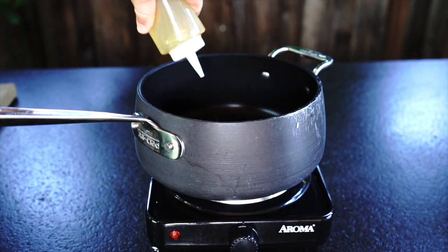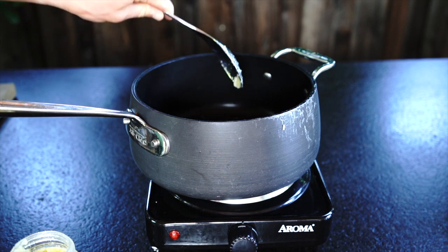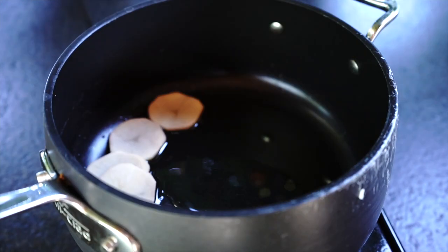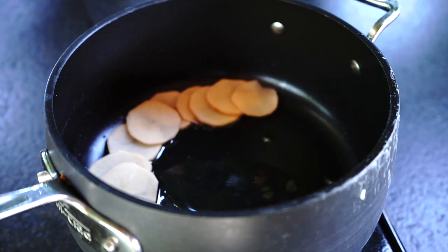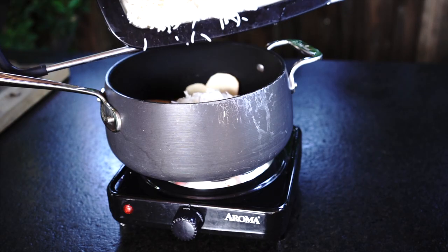Turn the heat on high, add oil and 1.5 teaspoons of ghee. When the oil is hot, start layering the potatoes on the bottom of the non-stick pot — be careful, it's very, very hot. Add about 1.5 teaspoons of salt, then put the rice back on top of the potatoes.